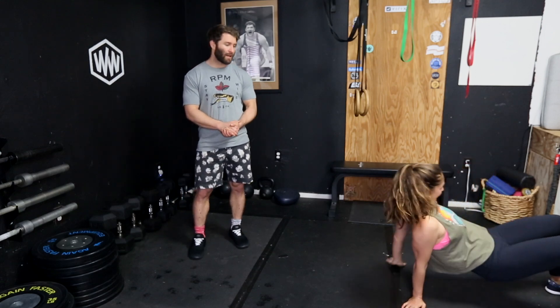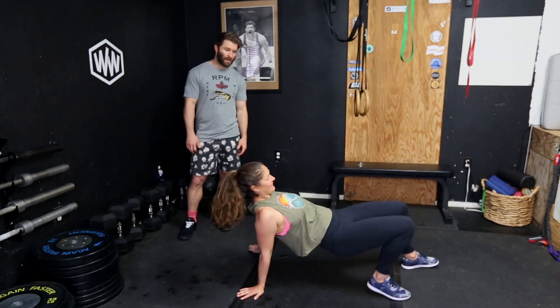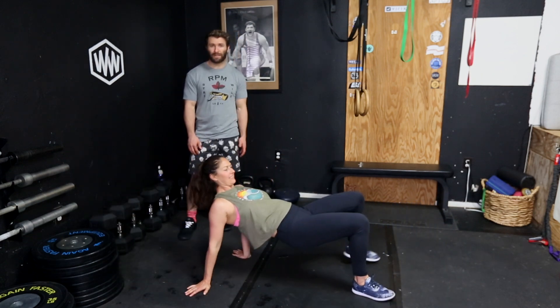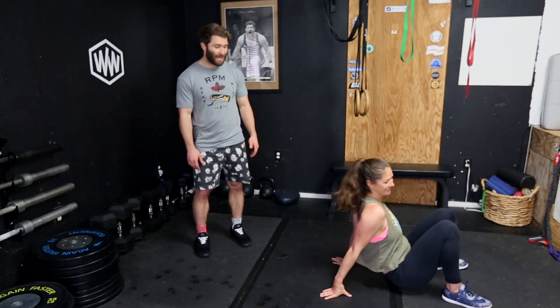So this is a crab walk. Crab walk is basically keeping your hips relatively high, not too high, and then just walking there like a crab. Super fun. If you want to make crab noises as you do this, that's totally up to you. Don't really know what noises a crab makes. That is a crab walk.